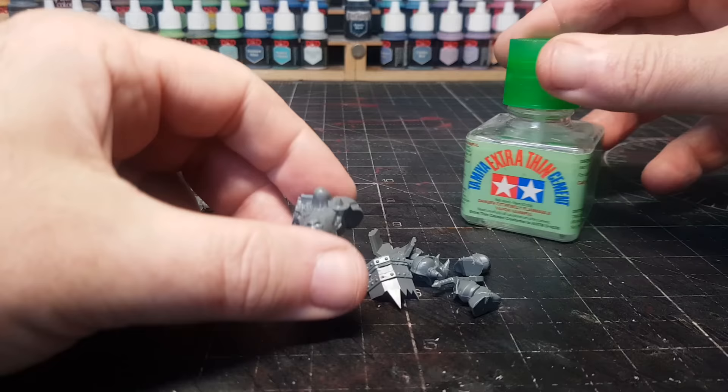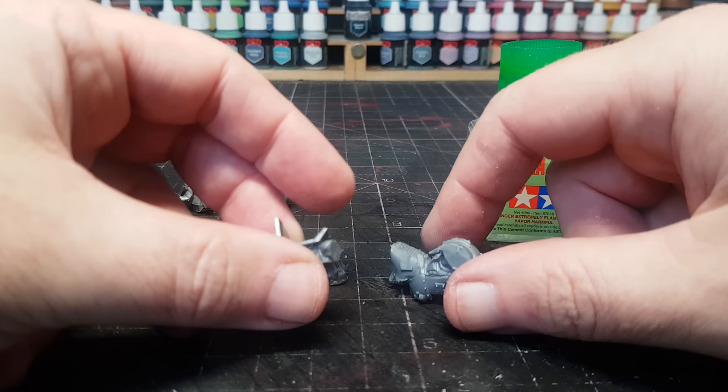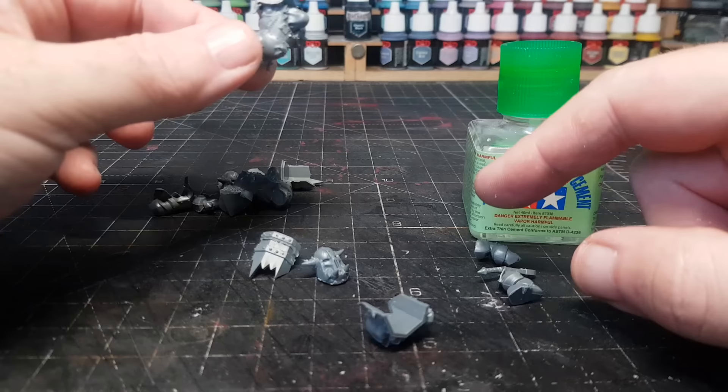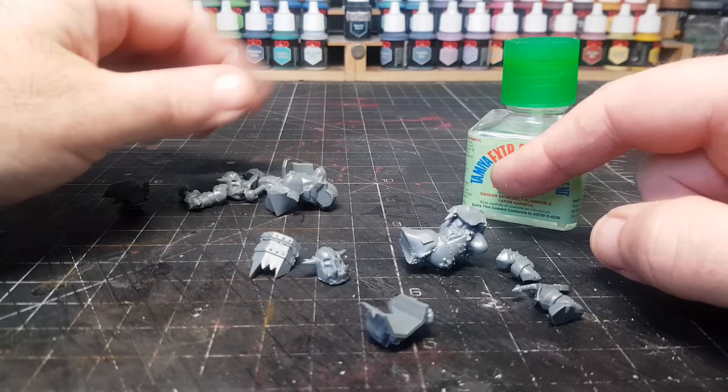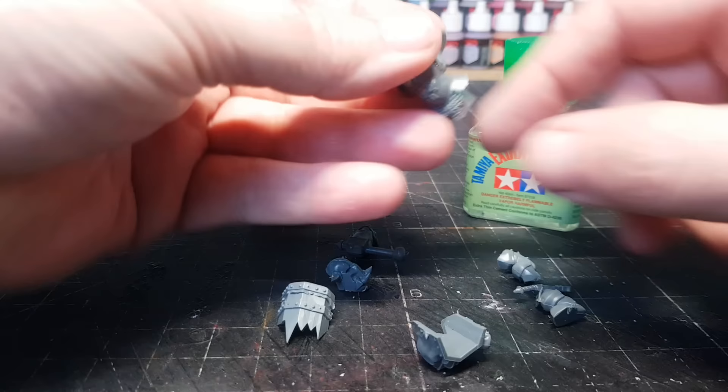I'm using the Tamiya Extra Thin Cement — this is one I've had for quite some time and it works really, really well. Although, in my keenness to get these bits scraped, I've missed an arm out somewhere. Oh, they're both in there — one was just hiding. These are the kinds of little brain farts you're going to get in this style of video.